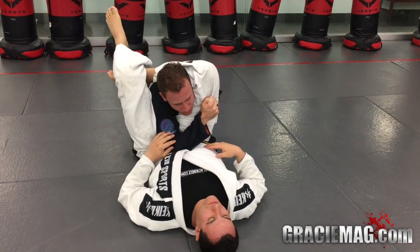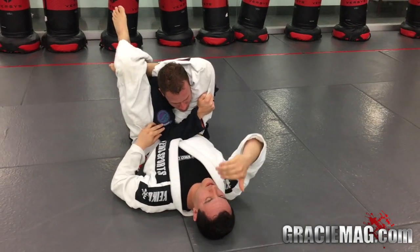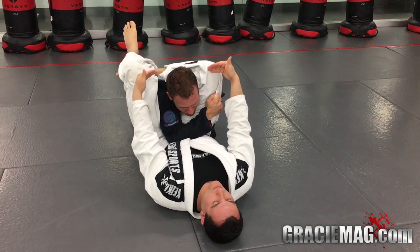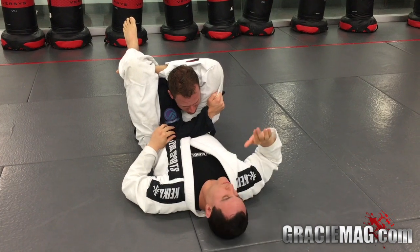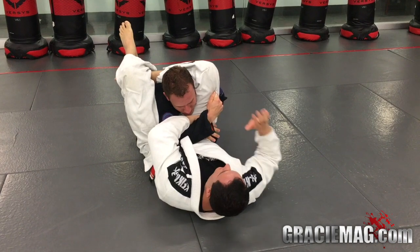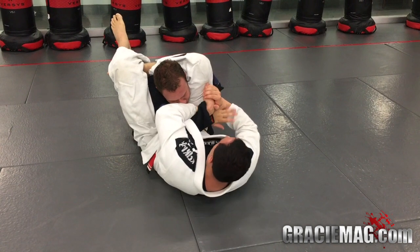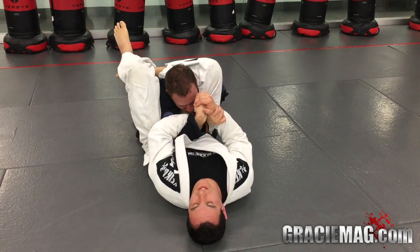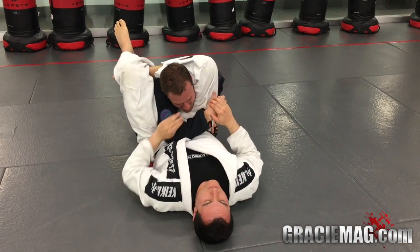So what I'm going to do here — I have to keep my knees tight; I don't want him to break all the way out. The first option is the wrist lock. I'm going to pass my hand under his wrist, put my other hand right on top of his knuckles, grab my wrist, place his elbow right on top of my belly, and just pull against my belly. That's the first one.